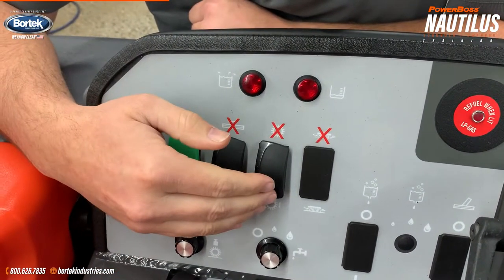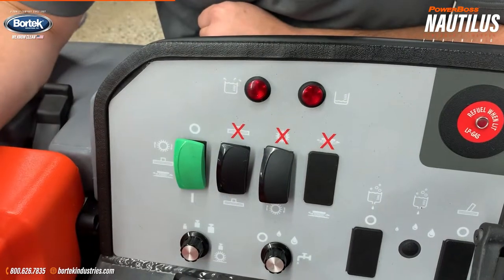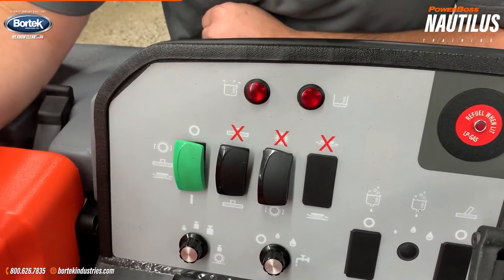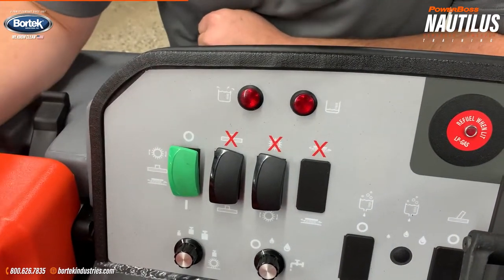The reason I do that is because if we're scrubbing and going down the aisle and we're ready to stop scrubbing, I will shut off my scrubbers before I shut off the vacuum. We do that so that we don't leave water all over the aisle. Then about 15 seconds later, or 30 feet on, we'll shut off the vacuum and then continue to park the machine.